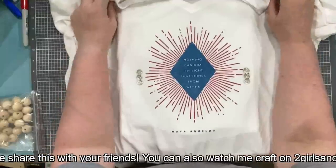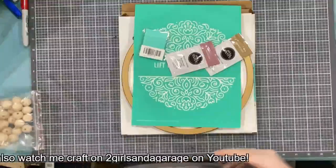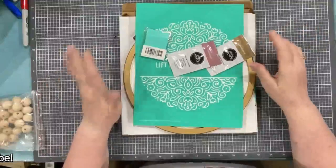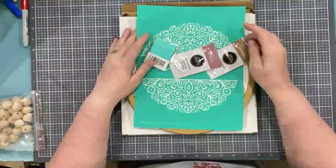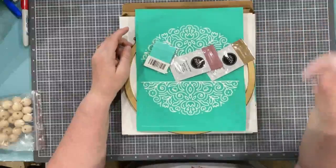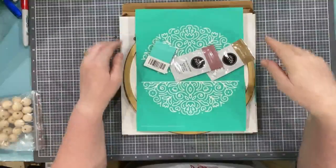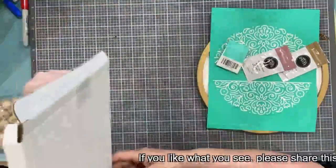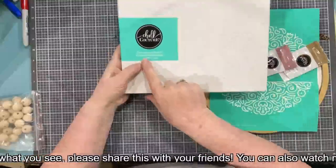Anyway, that's how I fixed my shirt, so let's get on to the kickstart. I'm Michelle, I'm an independent Chalk Couture distributor. You can always hit my link up above and shop anytime on my Facebook. If you're watching on YouTube, I will put the link in the description below.